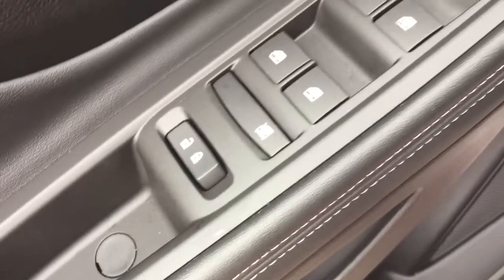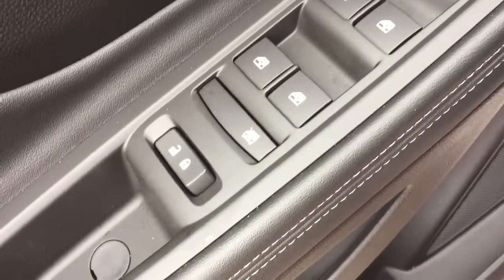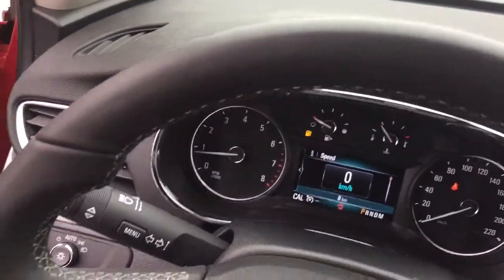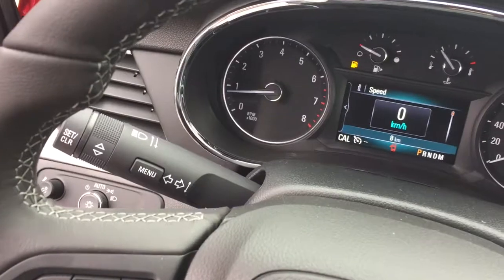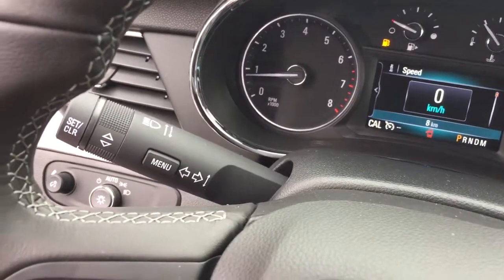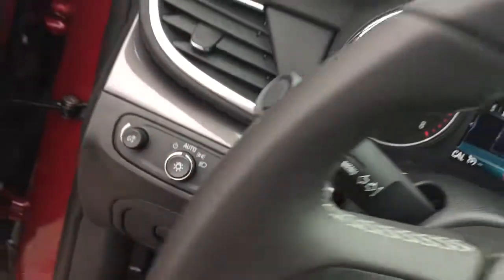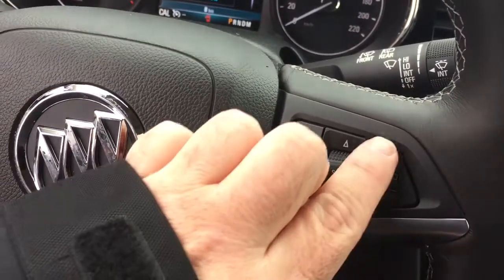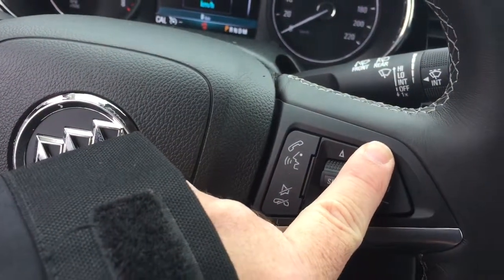Let's work left to right over here beginning on the driver's side door. You've got power windows, power locks and heated power mirrors. On the inside, a beautiful leather-wrapped steering wheel. And behind that steering wheel you're going to find your headlights, turn signals and intermittent wipers. Cruise control on the left, right-hand side offers you your hands-free calling.